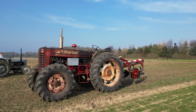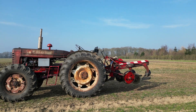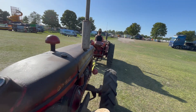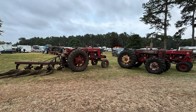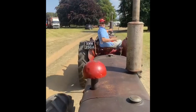Welcome to the second instalment of the Roadless B450, where in this video we're going to be fixing the slip in clutch and broken clutch fork, which happened back at Driffield steam rally in August last year.